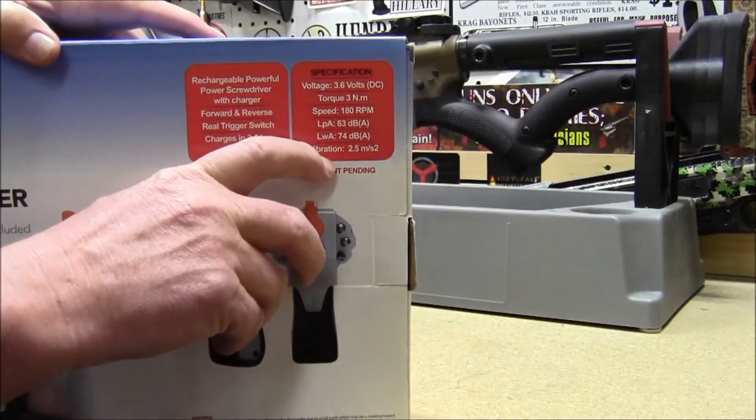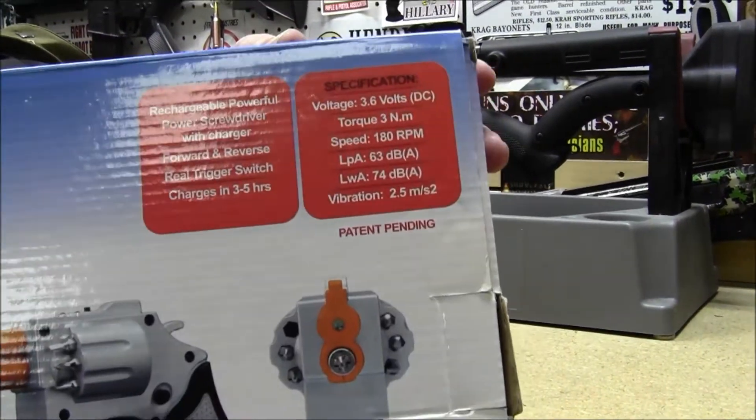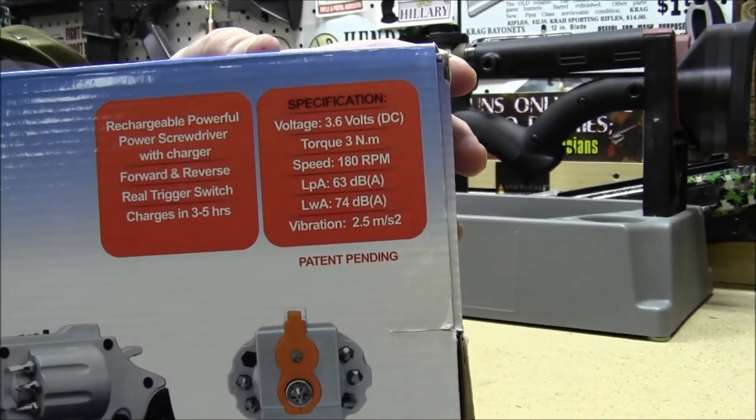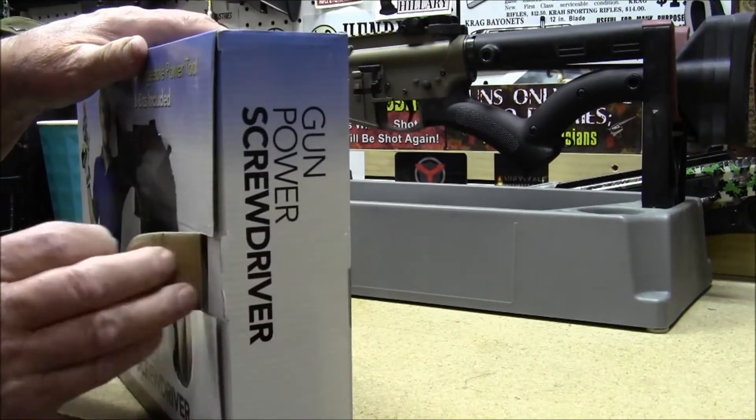Here are the specs on it: it's 3.6 volt, 180 RPM. There's the torque rating and stuff on there, but I thought it was kind of cool and I'd share it with you guys.